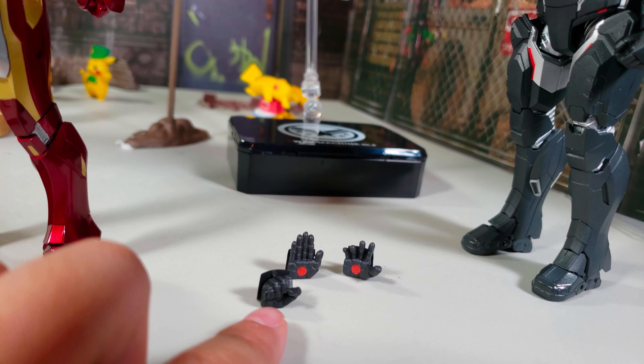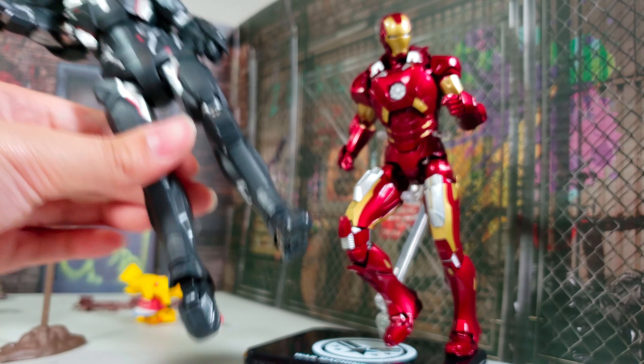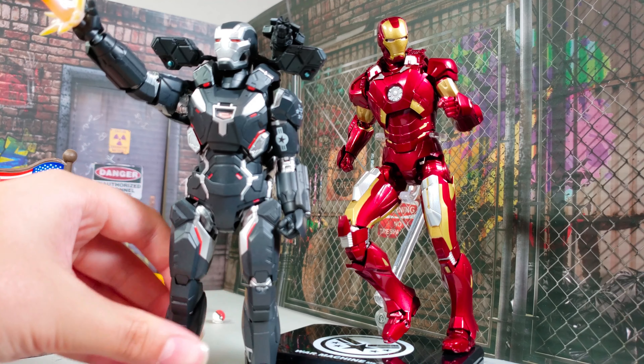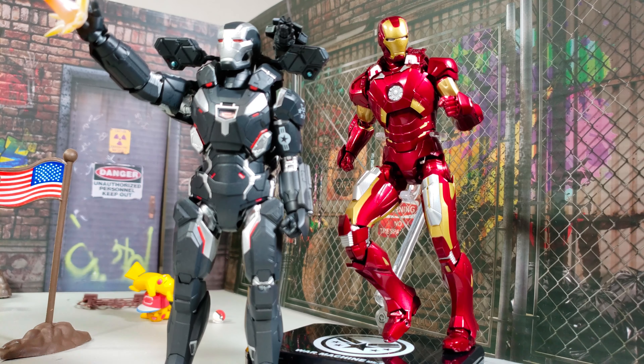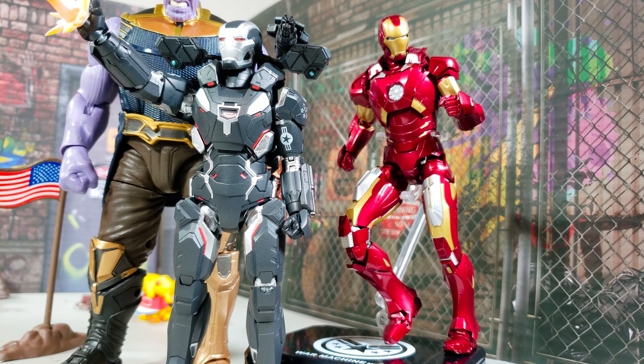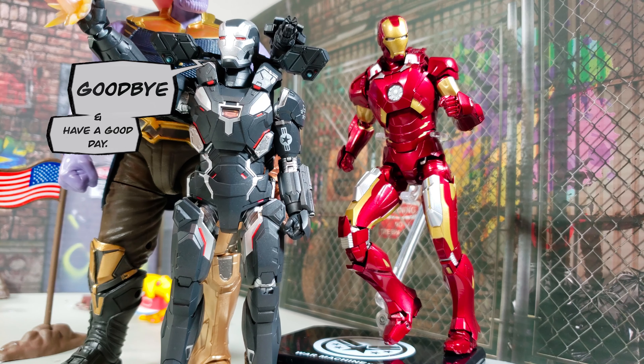So let's do a conclusion. I rate this figure a B+. The only things that worsen it are the assembly, the fist hand lacking any red paint, and the limited upward leg articulation — War Machine doesn't ballerina dance. Goodbye Iron Man, Sonic, Spider-Man, Iron Man, War Machine, Thanos, and Captain Marvel fans. War Machine does look like they're in scale with Thanos, and I hope War Machine doesn't get crushed in Avengers Endgame. So goodbye and have a good day!